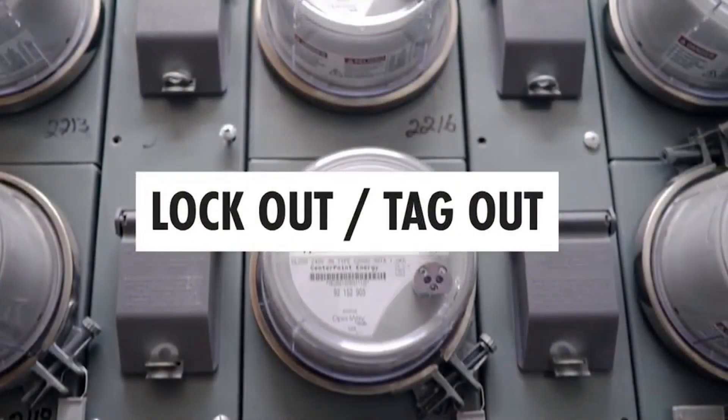Before you begin, make sure you perform a lockout tagout. If you don't know how to properly lockout tagout, check out our video in the description.